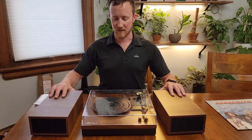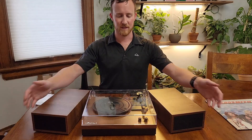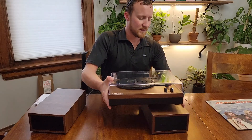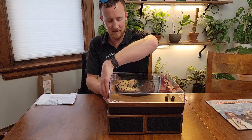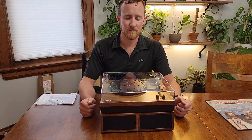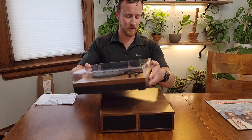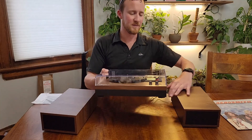First of all, it can be set up in multiple orientations. You can have the satellite speakers out as seen here, or you can also set the speakers under the record player to take up less space, just like so. It has roughly the same footprint and it should work out pretty nice. I'm going to put it back into stereo mode instead of bottom, just by splitting up the speakers.